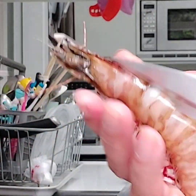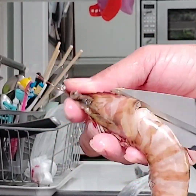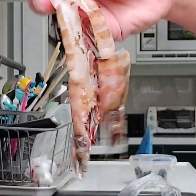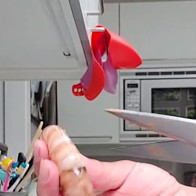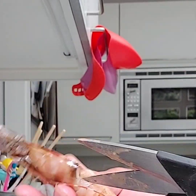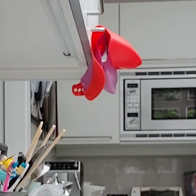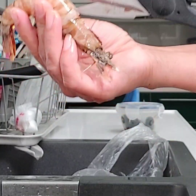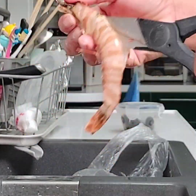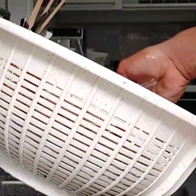First, we need to cut the prawn in half from the head to the tail, but don't cut the tail — just like this. After we cut them all, wash them clean and drain the water.